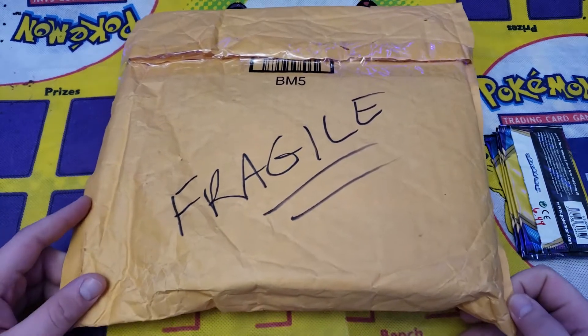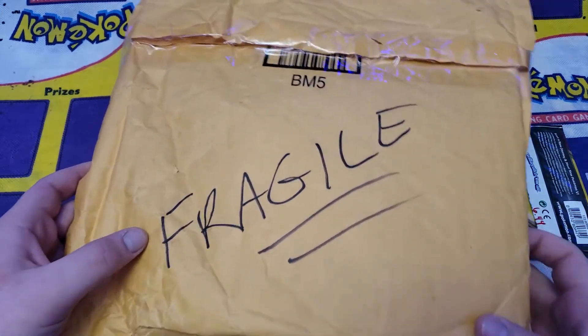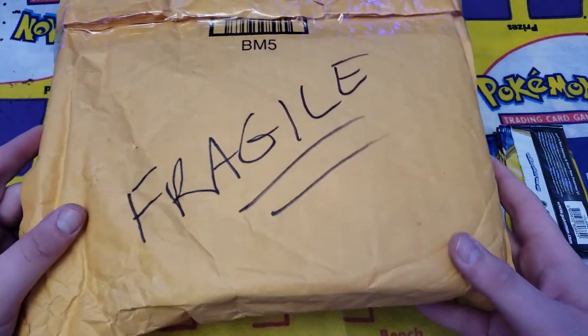Welcome back, YouTube. It's your boy Nunez, aka VintagePokemonHunter on Instagram. Make sure to check me out over there. Still giving away a $120 Hidden Fates giveaway at 2,000 followers.